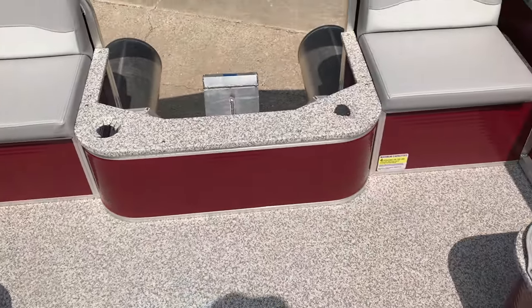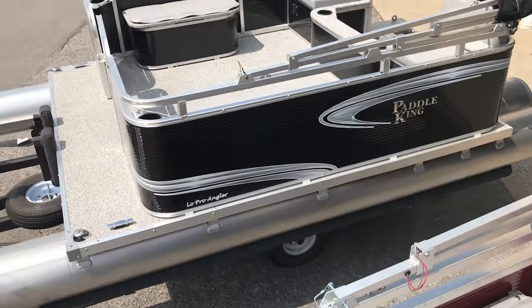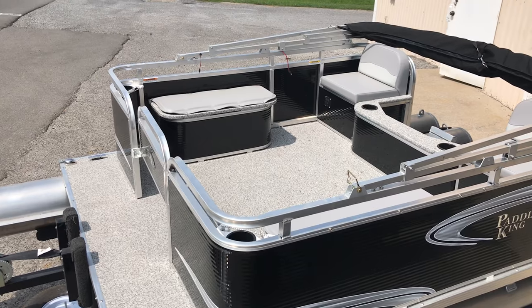This is the open bow version of the Low Pro Angler. They do offer a closed bow version as well. This one has the optional half gate.